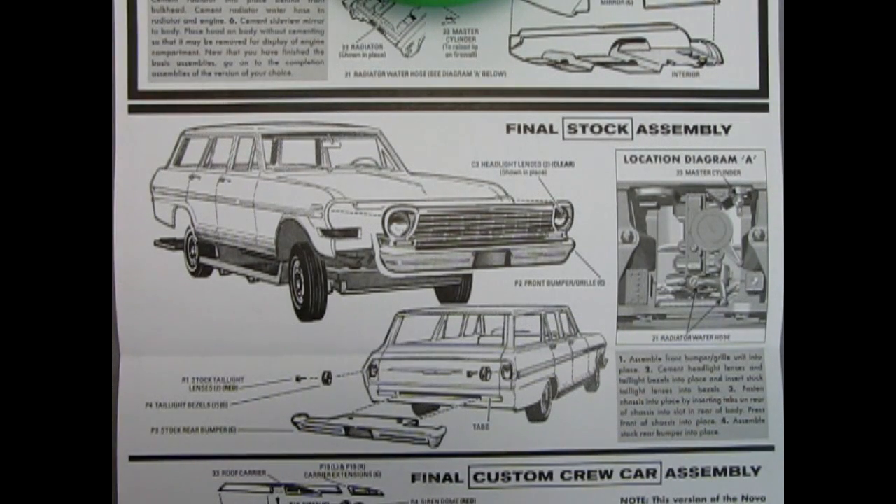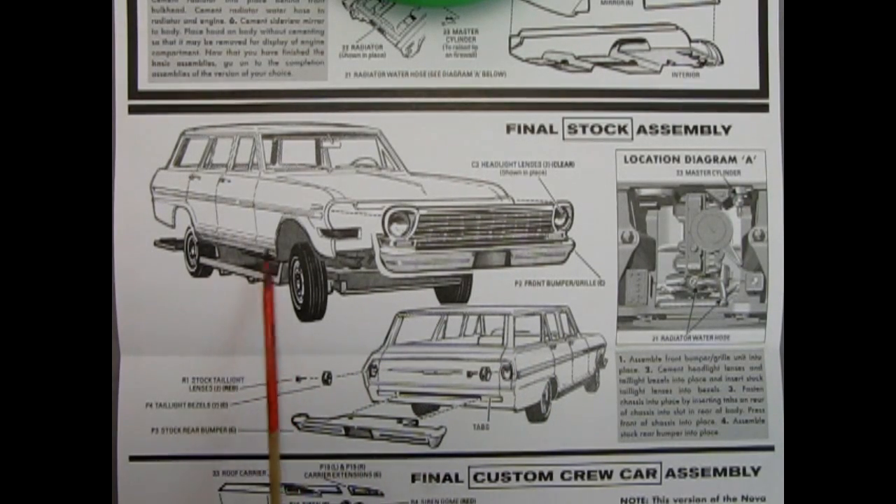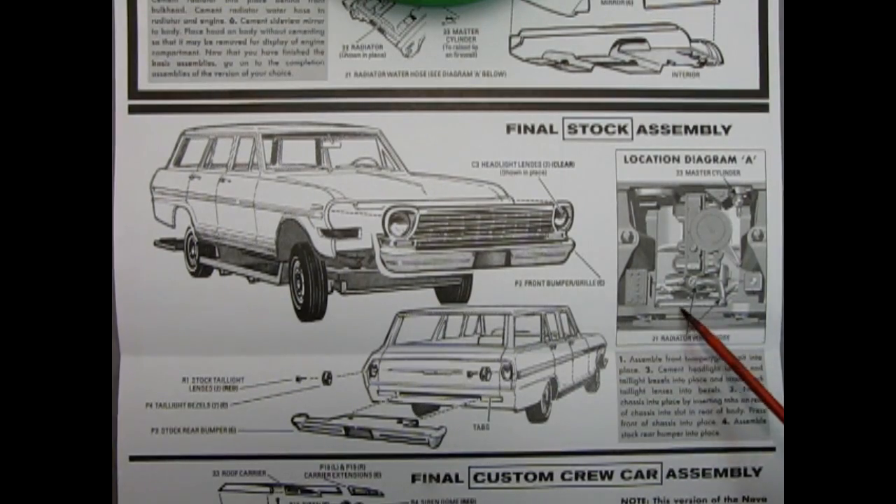If you intend on building your model as a factory stock station wagon, here are the steps to follow. First, get your front grille and bumper and attach it to the front of the car. Then turn the car around and put on your stock rear bumper. Also add in the rear taillight bezels and lenses, and just push them into the back of the car. Then bring your chassis up and attach it underneath, and your car will be all together. Over here we have a location diagram showing the location of the master cylinder, the radiator and water hoses, as well as the battery and the radiator itself.